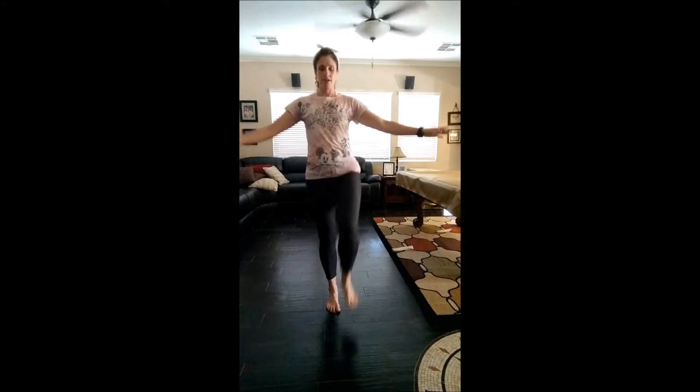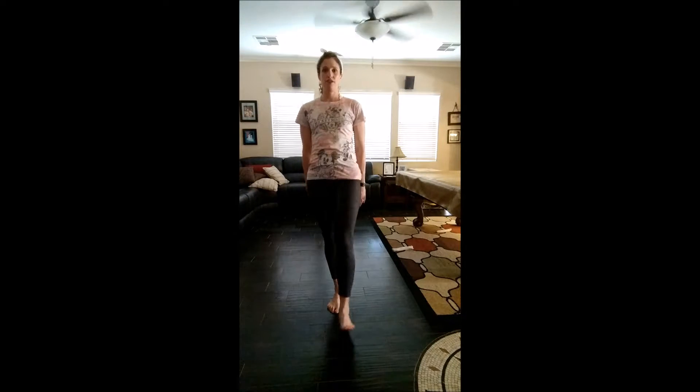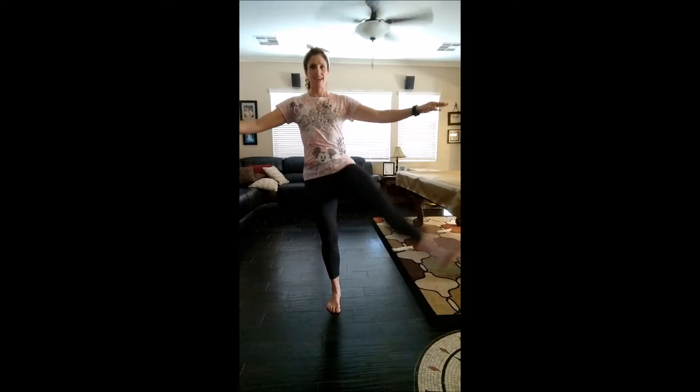Now let's do the other side. Ready? Here we go. Up, two, three, four, five, six, seven, eight, nine, ten. Diagonals — five, four, five, six, seven, eight, nine, ten. To the side.